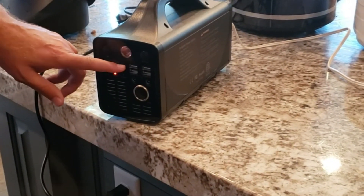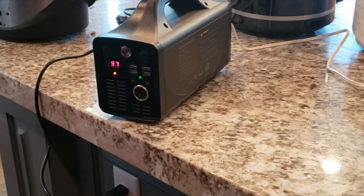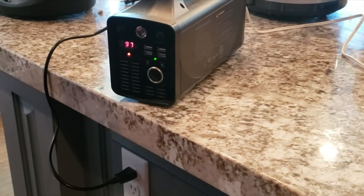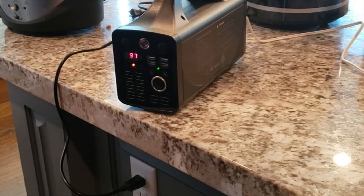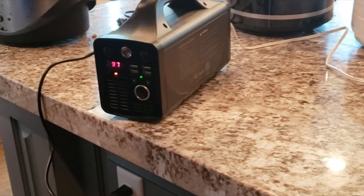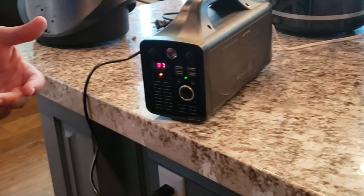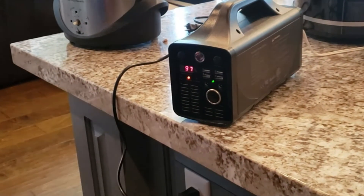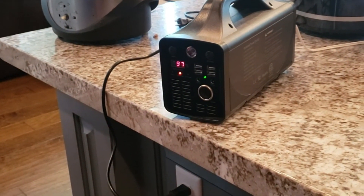If you want to see where your charge level is at, you can just push the DC button — it shows 97%. If I left this running over the course of the next hour, however long it takes to fully charge, you'll see it fully charge while the dehydrator continues to stay on. The current will bypass charging and continually run your device, so you can always run devices while being charged at the same time, which saves time and hassle as you're preparing to use your generator.